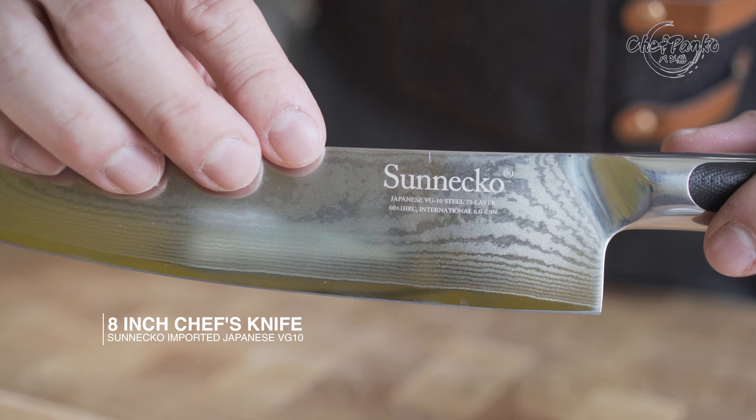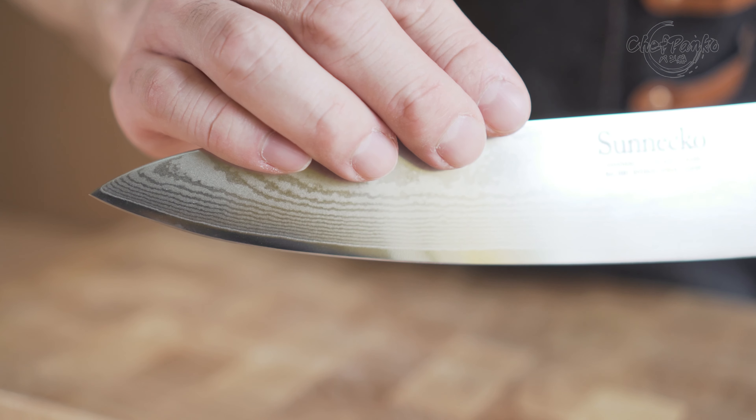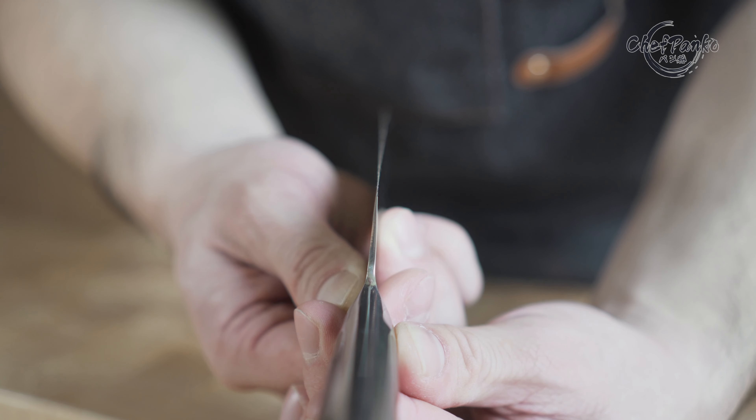In this video, I will be reviewing a chef's knife from Sonoko with unclaimed imported Japanese VG10 steel. Hello guys, I'm Chef Panko and I work in a Japanese restaurant. Make sure to subscribe if you want to know more about cooking and knives.